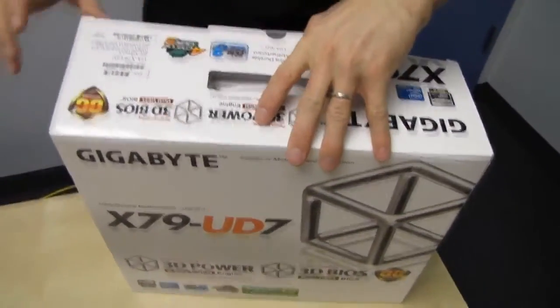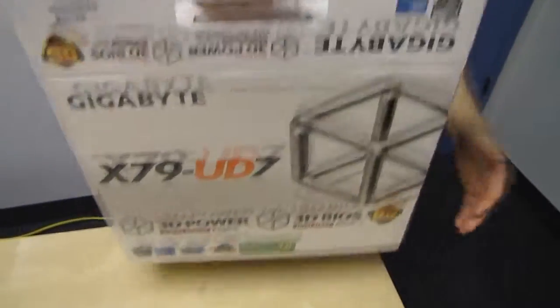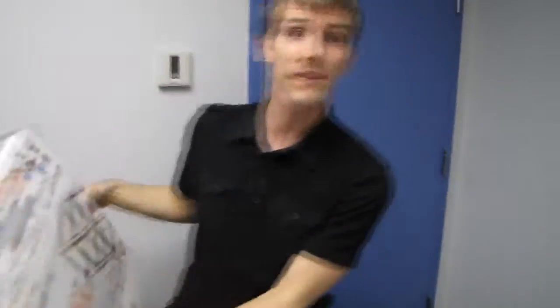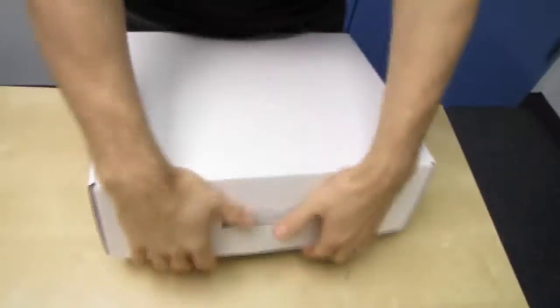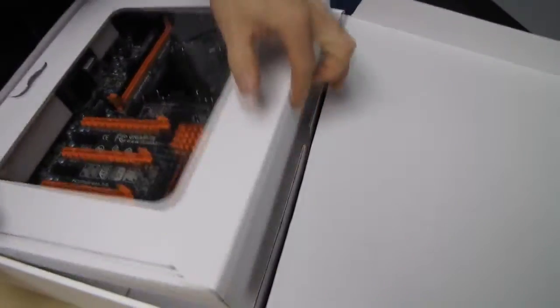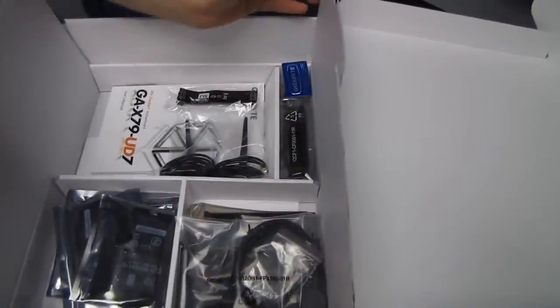You're going to discover that, contrary to what I thought, the Gigabyte G1 Assassin 2 was going to be the highest-end Gigabyte motherboard on the X79 platform — it is rather the UD7 that holds that title. So there's the board itself. Looks badass, if I may say so. And here are all the included accessories, which are many.